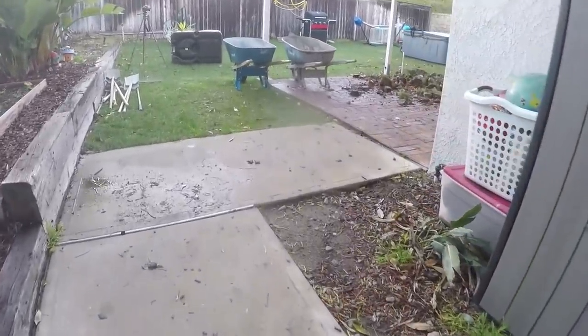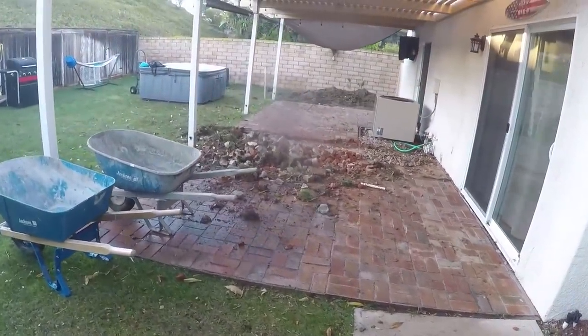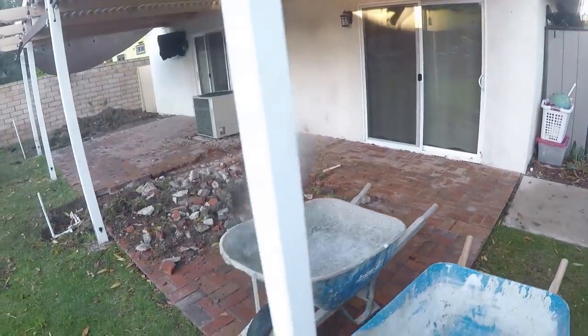Hey, what is going on, you guys? This is Tim Odell with Odell Complete Concrete, and today we're going to be doing a concrete patio replacement. We're going to be taking out this old brick patio.